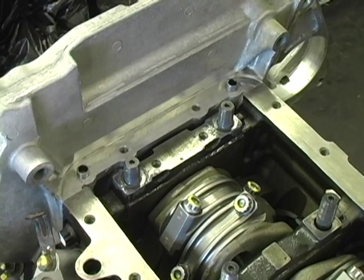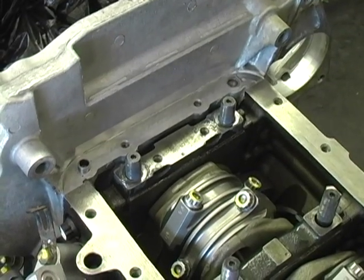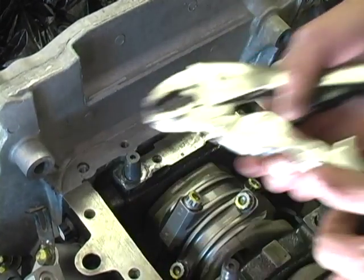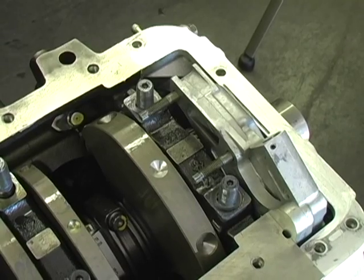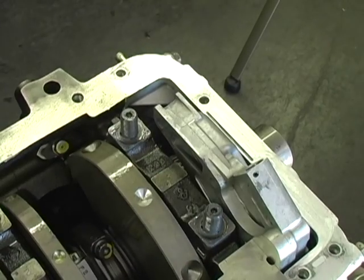After the engine has been assembled and all clearances and specifications checked, remove the main cap nuts and washers, then remove the two dowels in the rear of the block and also the oil pump to pick up tube studs.